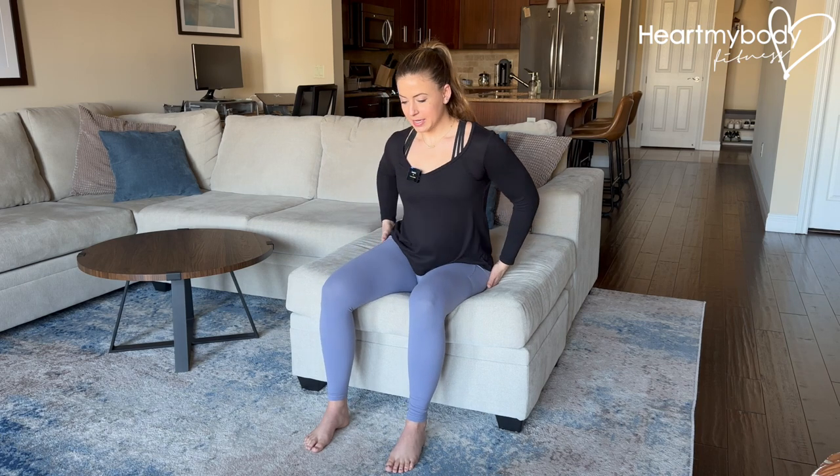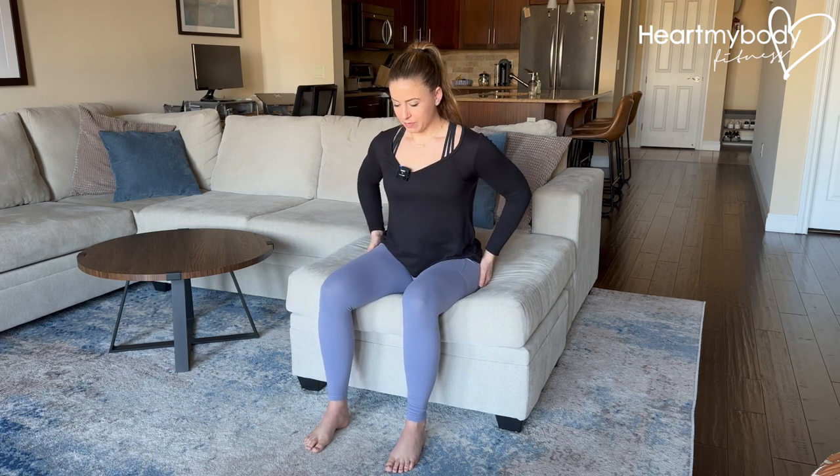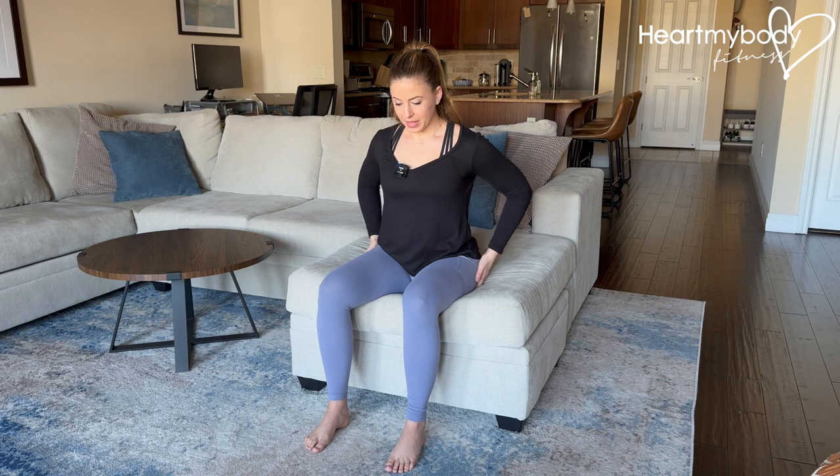In this position, we want to be sitting on our sits bones — pull the fleshy part of your bottom away from that stable surface so you can feel that. We also want to be sitting on our perineum, which is that fleshy area around our vagina. Make sure that you're feeling that as you're sitting down here.